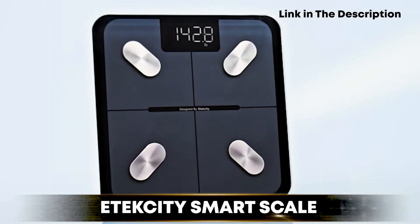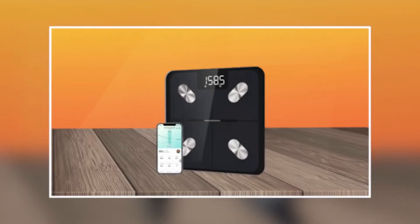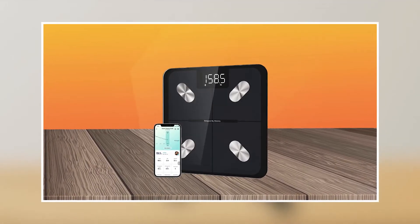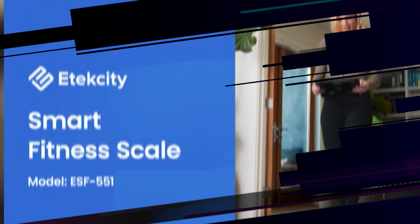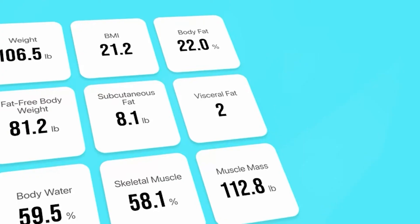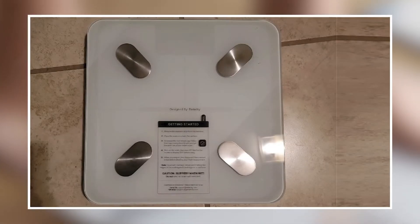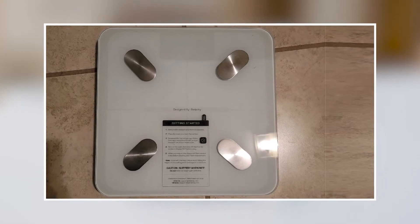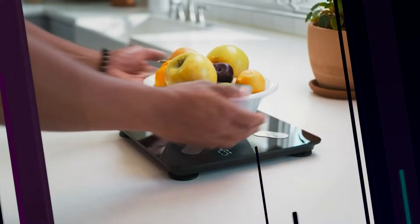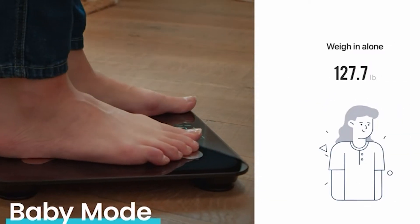Moving on to number two, the Atexity Smart Scale. It is an excellent tool for anyone looking to monitor their weight and track their progress towards their fitness goals. This scale features a range of advanced technology, including Bluetooth connectivity and compatibility with popular fitness apps, making it easy to track and analyze your data. The scale can measure weight, body fat, muscle mass, bone density, and more, providing a comprehensive and accurate picture of your health and fitness.